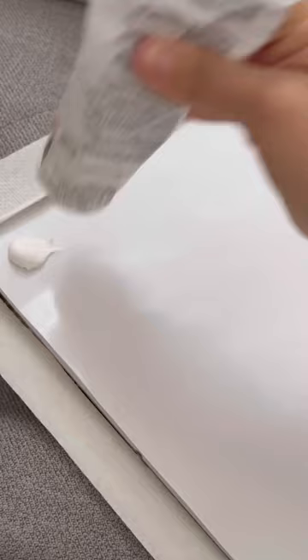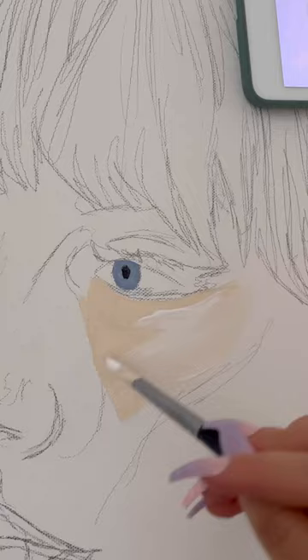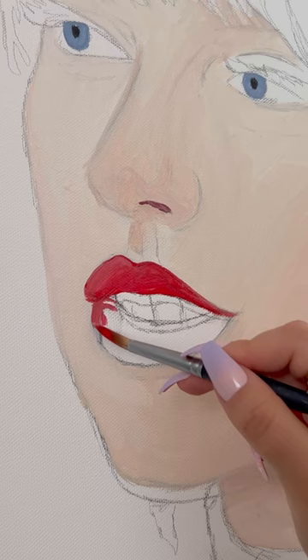Hello everybody, I hope you're all having a lovely day. I am finally back — after more than two months of not painting, and guess what, I'm painting Taylor Swift as requested by you guys. This painting took me quite a bit, actually 14 to 15 hours, which I think is the longest it's taken me to finish a portrait, because I took a really long break and almost felt like I forgot how to paint.